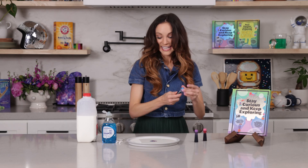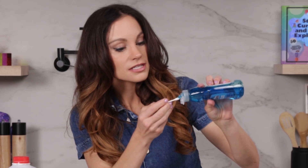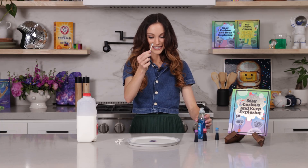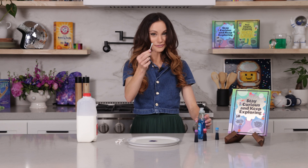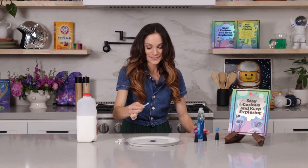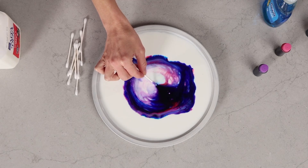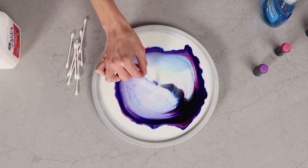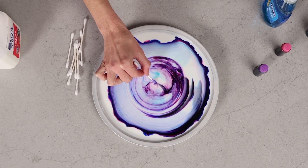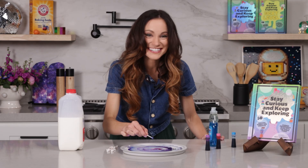Now the fun part! Take your Q-tip and put a little bit of dish soap right on the top, just like this. Now take your Q-tip and place it right in the center where all of your food coloring is. Are you ready? Three, two, one. Whoa — this is incredible! It just keeps going.